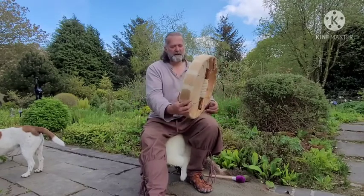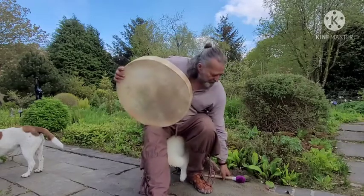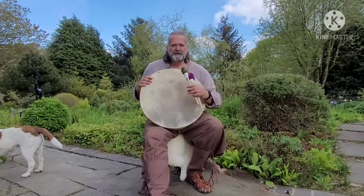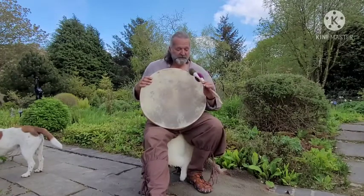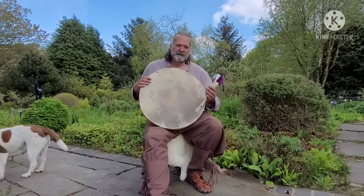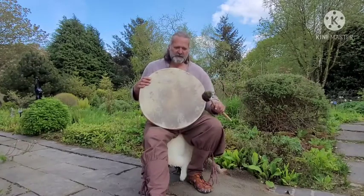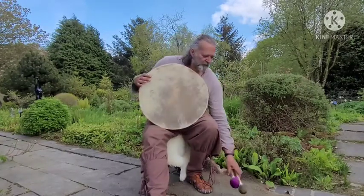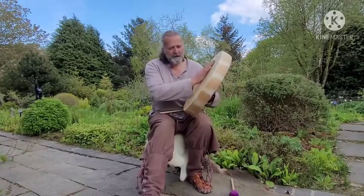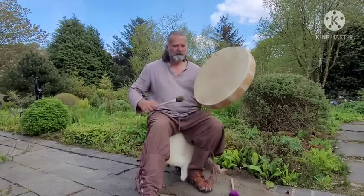So here we go, we're going to have a little listen to the sound, and we're going to play with two beaters — a soft beater and a firm beater. Hopefully you'll be able to discern the difference between the two. Either both of these or neither of these are available to purchase depending on your preference. If you decide to buy the drum, you get an option for a beater as well. Let's start with the firmer beater — here we go.